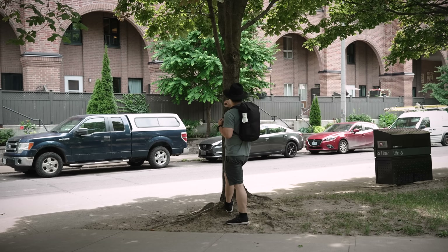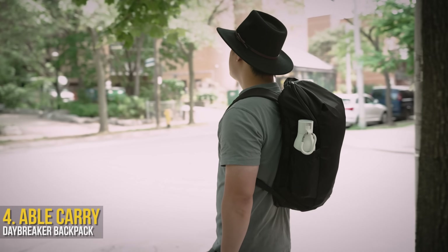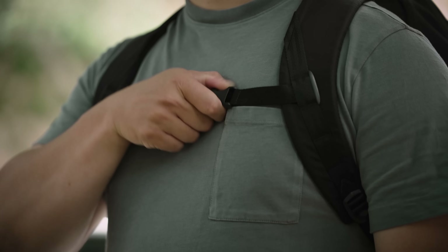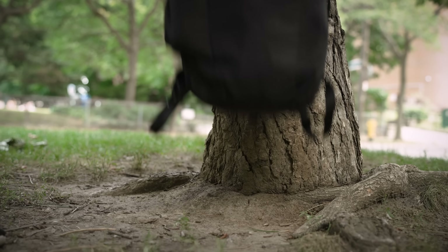I can't be the only one who carries a different bag in the summer, because back sweat is a real problem. So, the Able Carry Daybreaker comes in super clutch, not only for being affordable, but packing in features you'd generally find in more expensive bags too. First off, it's a minimal, lightweight, and sleek looking bag, carrying up to 25 liters, with the ability to hold up to a 15-inch laptop.